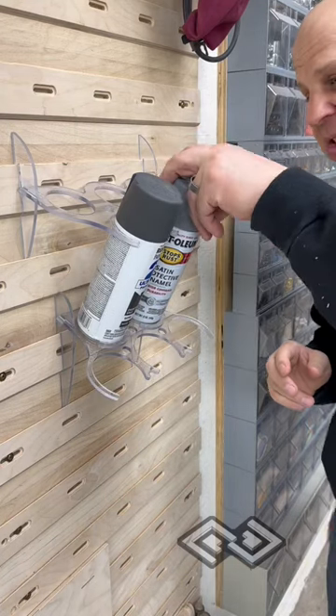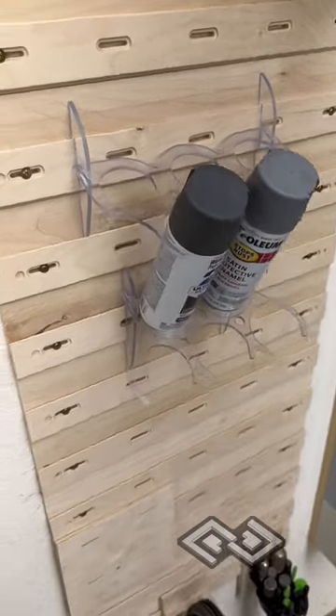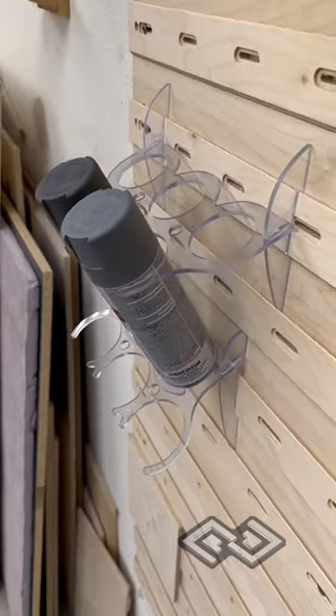This is a spray can holder design that Chris from A Glimpse Inside and myself have been collaborating on. It was an idea from our friends Chrissy and DJ over at Blue Pine Workshop. They were asking if we had a French cleat wall design for it. We came up with this and we're still iterating on it.